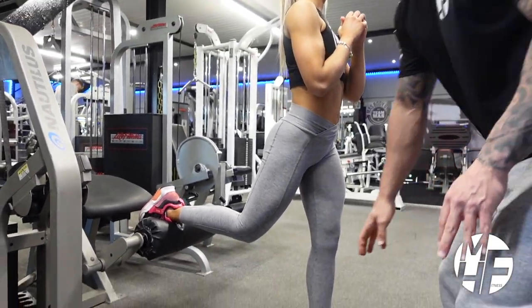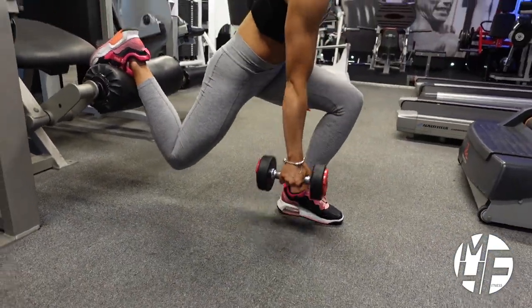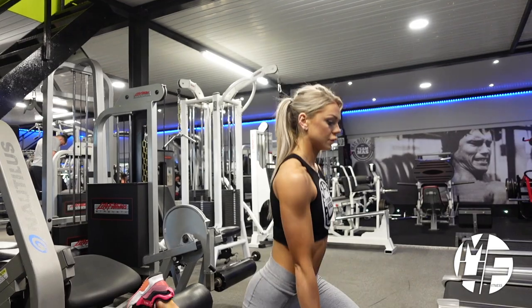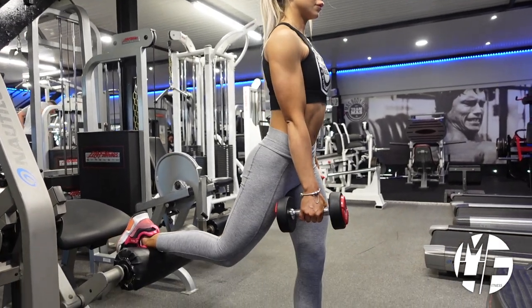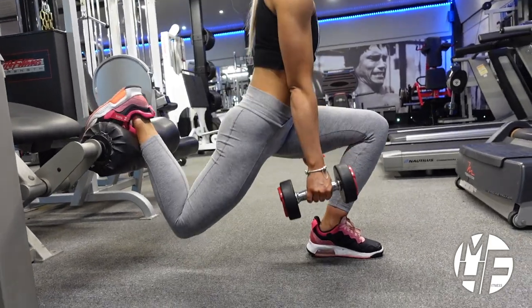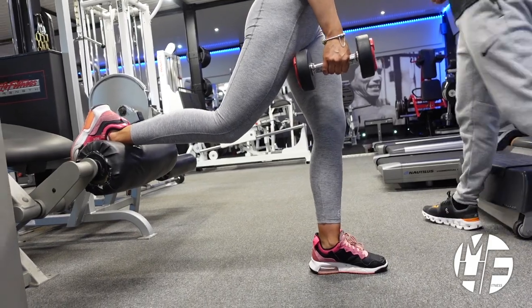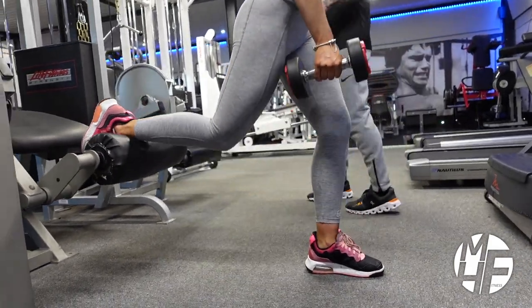Once we've found that we're in position again, take the dumbbell, keep your head looking up at all times. This is a great way to perform a Bulgarian split squat using the hamstring curl machine as a pad.